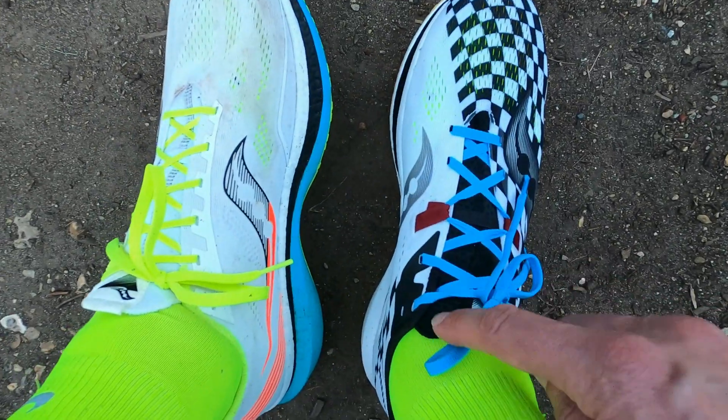Looking at the tongues without feet in them - the rear of both shoes looks absolutely identical. The tongue seems pretty similar: it has this loose flap now, which may just help you get the shoe on, whereas it was stitched down before. It's definitely a gusseted tongue - quite a nice thin racing tongue, not much to it at all. To me, that looks pretty much the same.